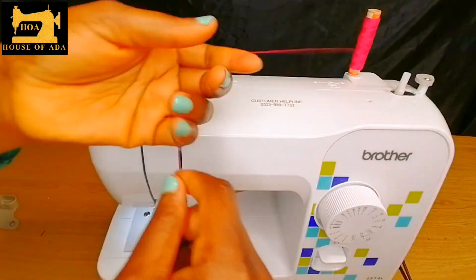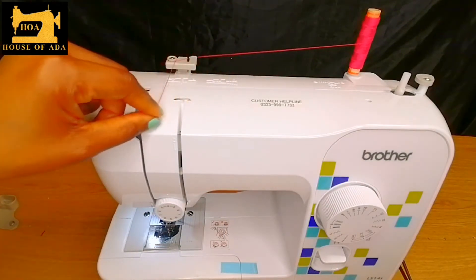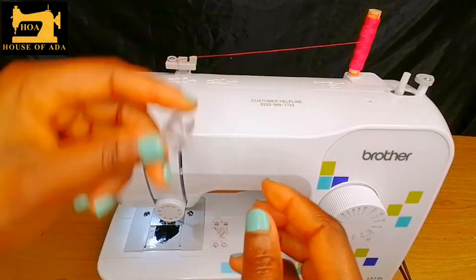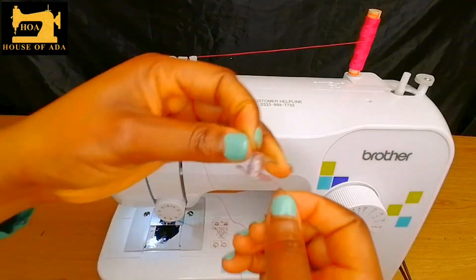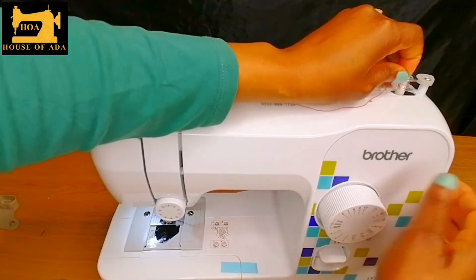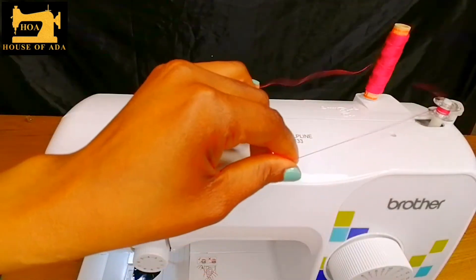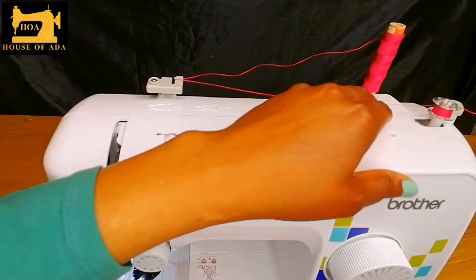I'm using a pink thread so you can see what I am doing. You put it in here, go around the circle and through the bobbin. There is a tiny hole here. When it goes in, you push this bar until you hear a click sound. I'm going to press the pedal — and that is how you wind your bobbin.